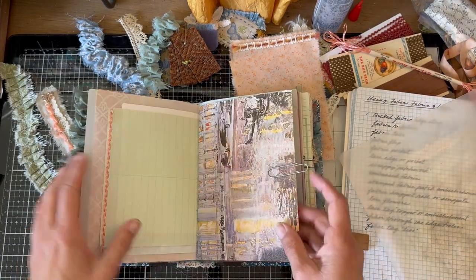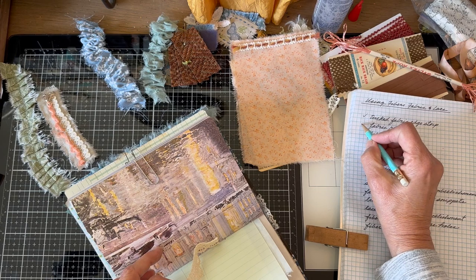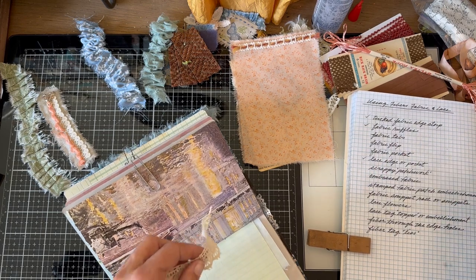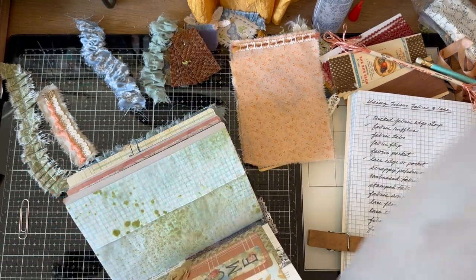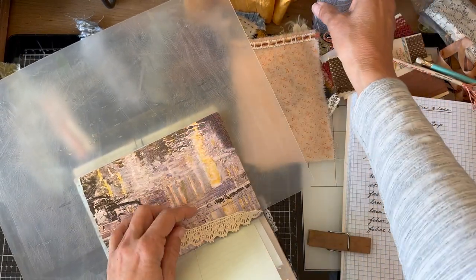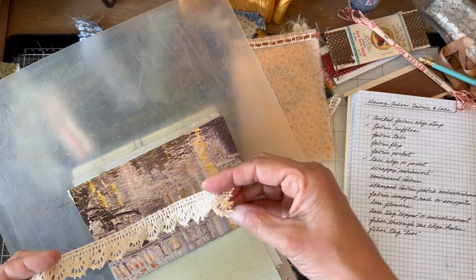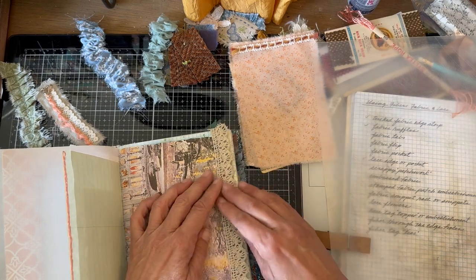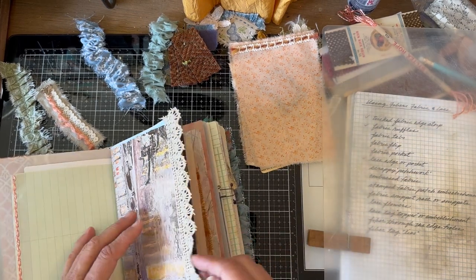Then I was going to do the lace on this one — that's the other thing I like to do. Let's check off the fabric ruffles and the lace edge. I just take some of my pretty anti-glaze and glue it along the edge. It just makes the journal look opulent — and that's what I like, the look of elegance and opulence.